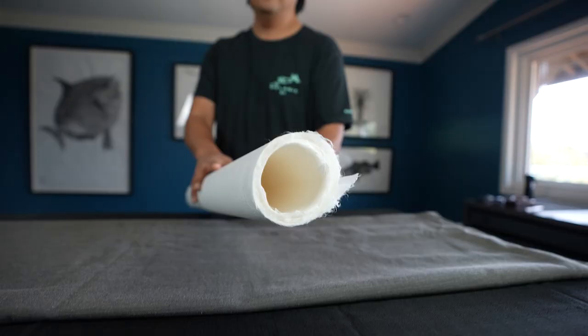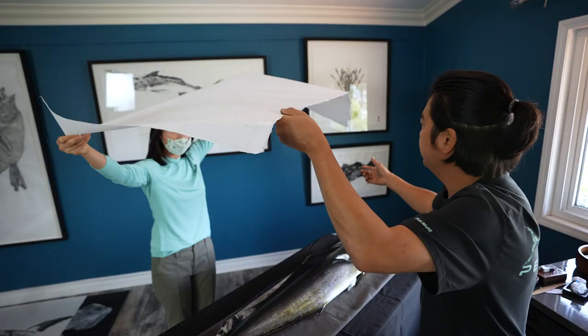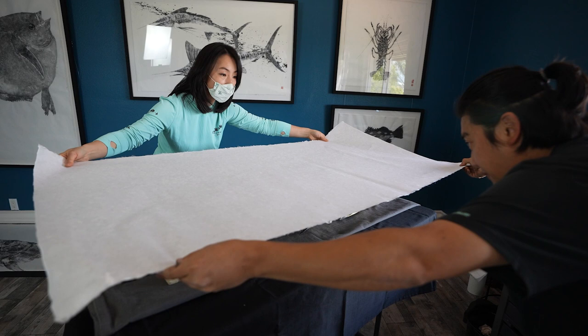The paper that is traditionally used is called Washi. Wa means Japanese, Shi means paper, and it's made from mulberry bark.